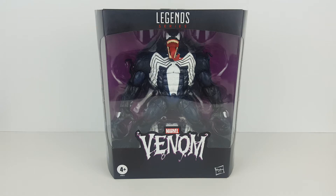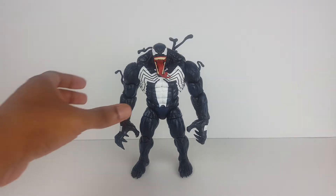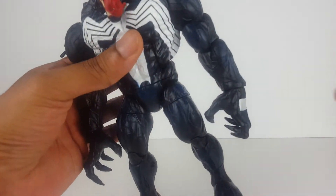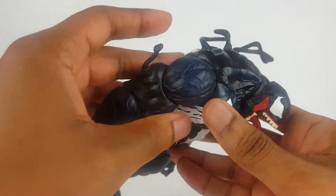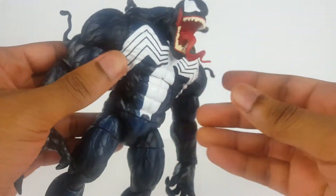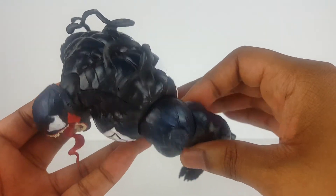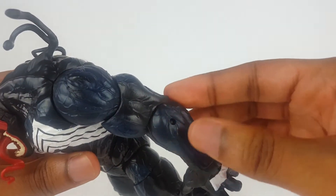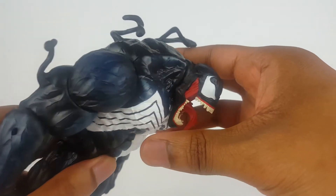Alright everyone, let's get this figure out of the box and take a look at it. In terms of size, this figure is amazing. You can also see the subtle blue that's mixed with the black all throughout the body, and you can also see the veins — the veins are nicely done and detailed.